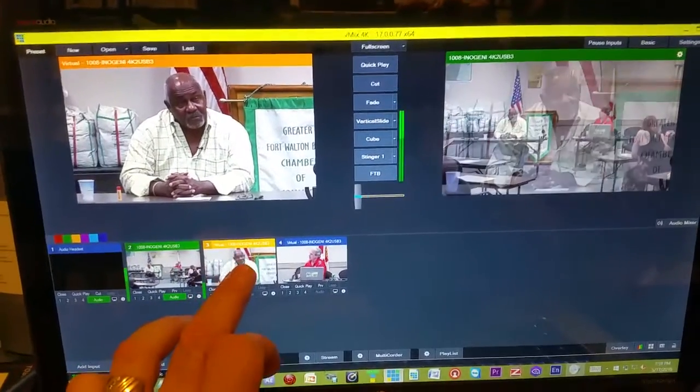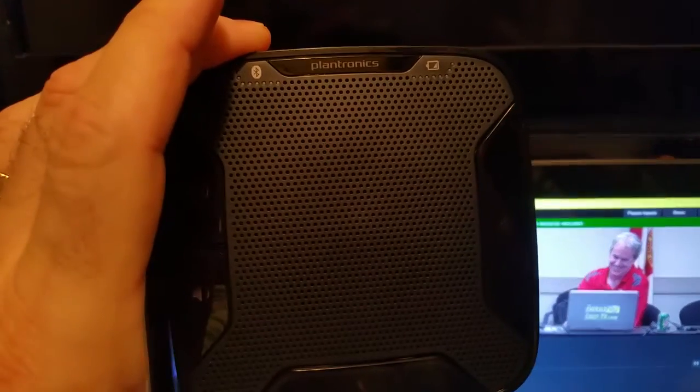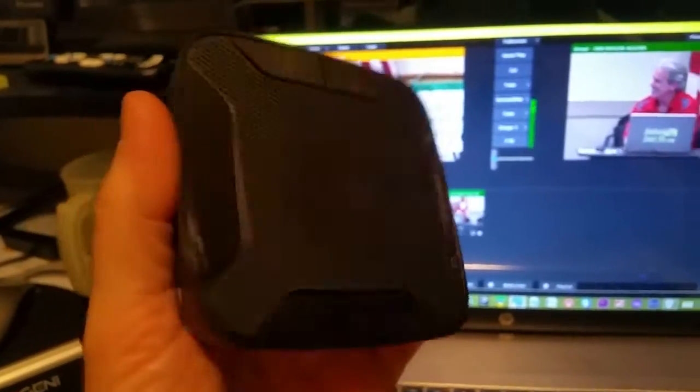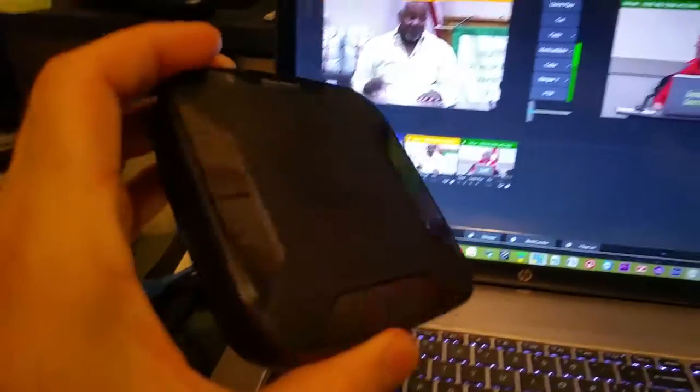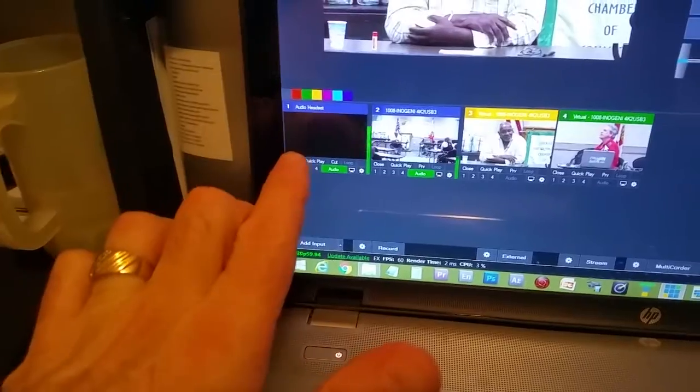Even better than that is the other device I got — the Plantronics Calisto 620. It's a new Bluetooth 360-degree speakerphone. I was able to connect it to my laptop via Bluetooth, and as soon as I brought it in as an input into vMix right here, it picked it up as a microphone.